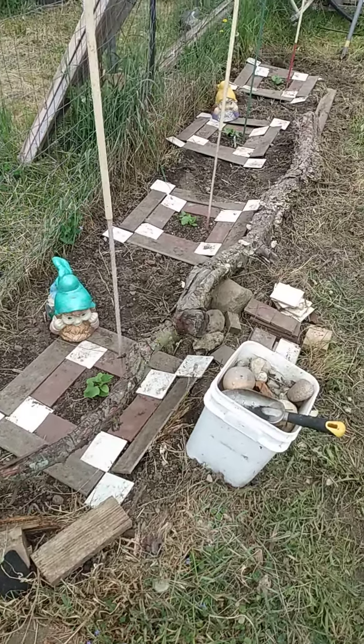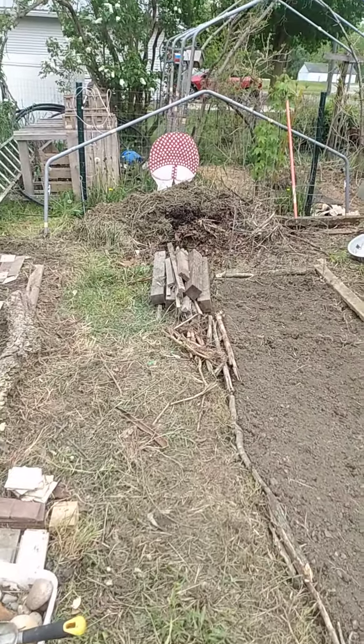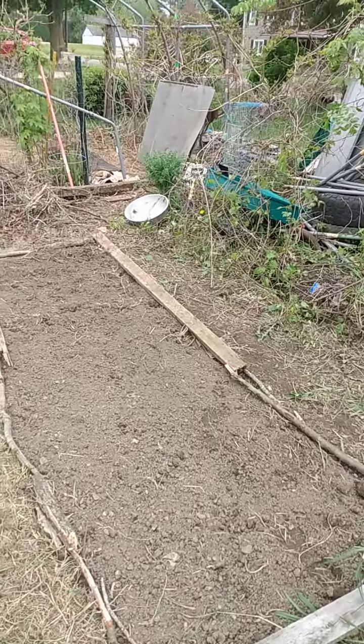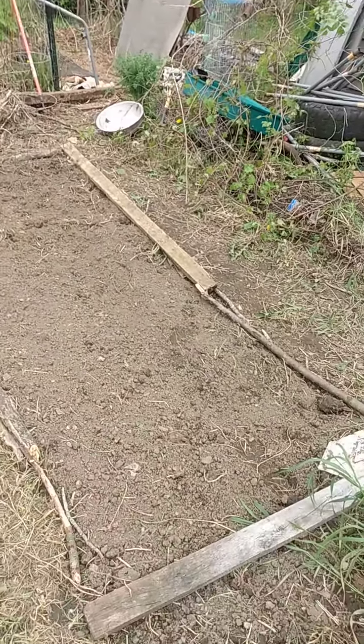A little peek at what we've got going on out here. Four cucumber plants over there and a compost at the back. Amber's hard at work in that stuff. And in the back there, it's going to be a hangout area — we'll show you that later.